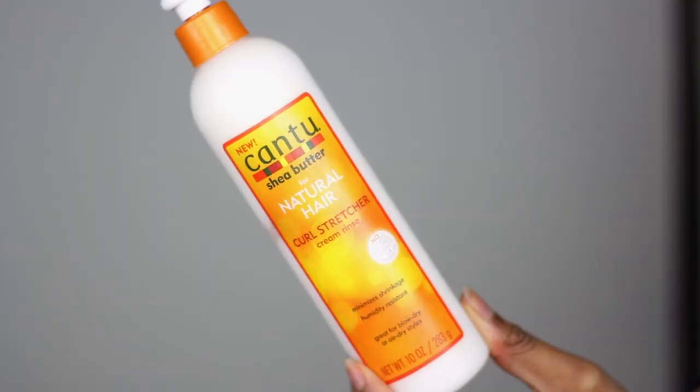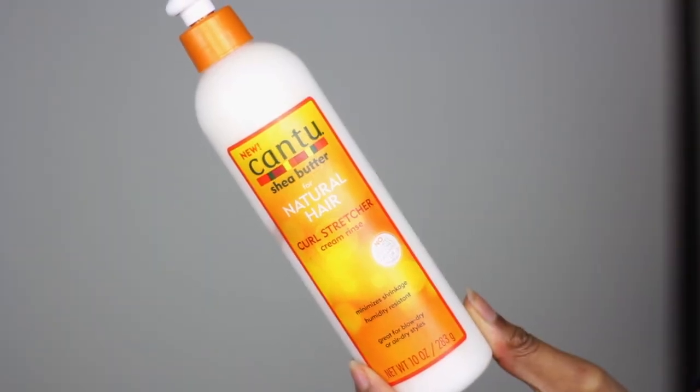Hi guys! Welcome back. Today we will be reviewing the Cantu Curl Stretcher Cream Rinse.